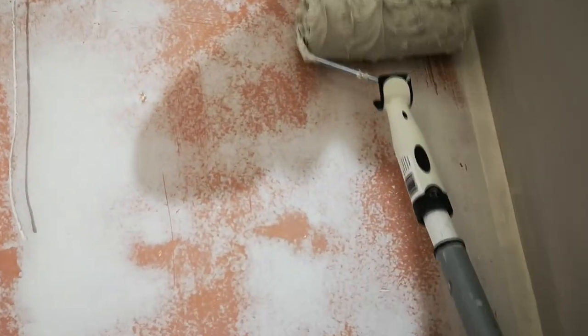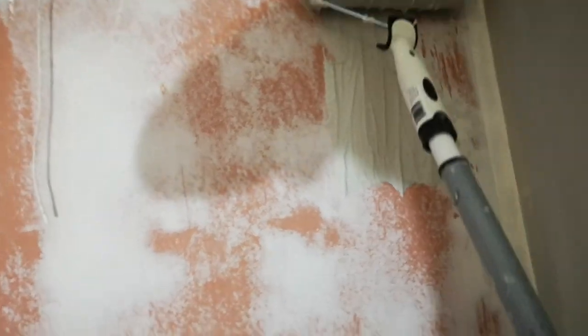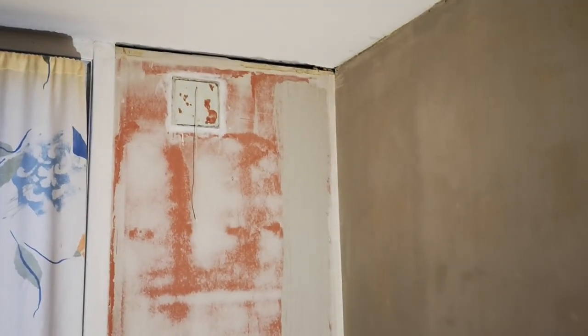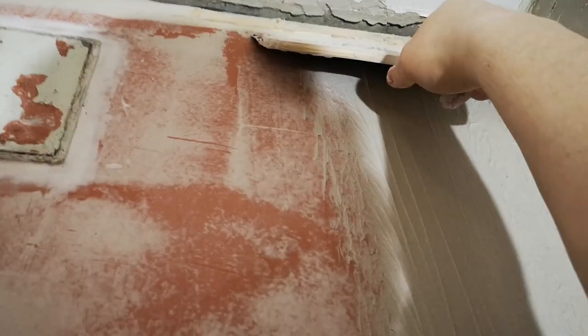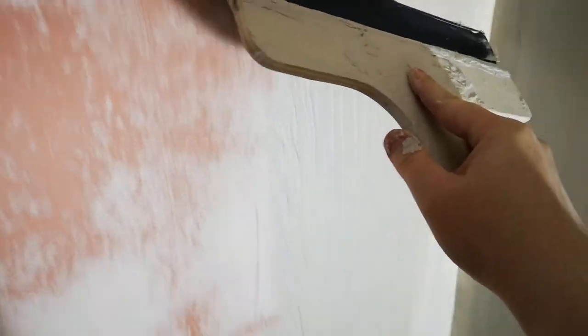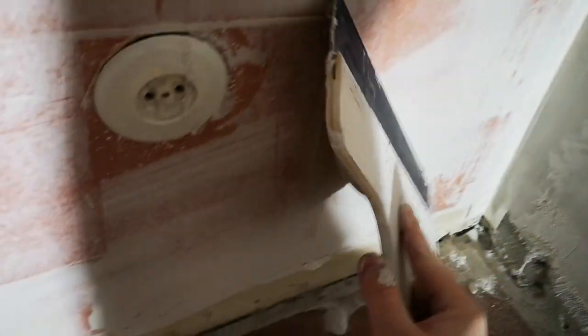So you roll it on and then you try your best to spread it out. All right, there you have the first stripe. Then use your putty knife to spread it out, even it, or level it with the rest of the wall. When you have to scratch it as much as you can, or else you just have to sand it down. Just put the excess back in the bucket.